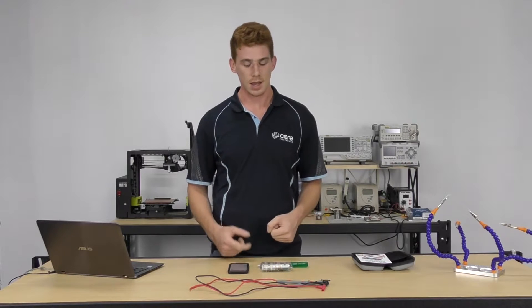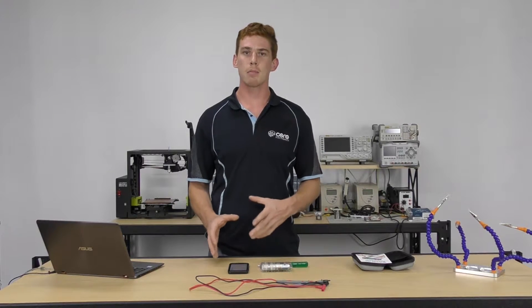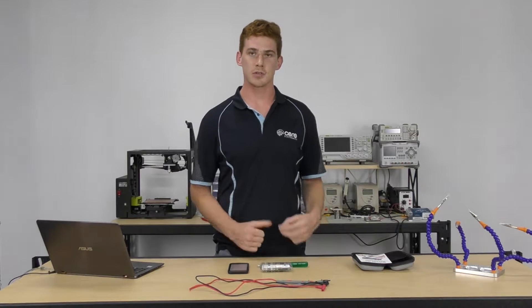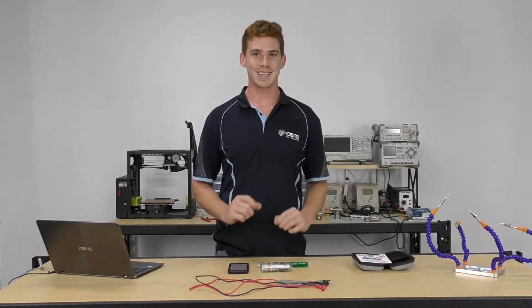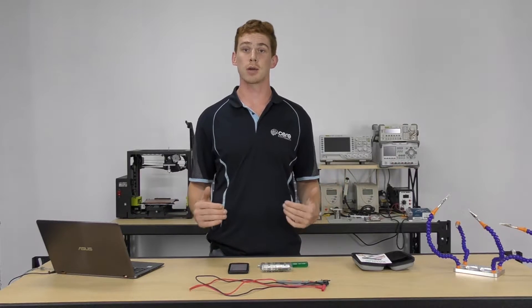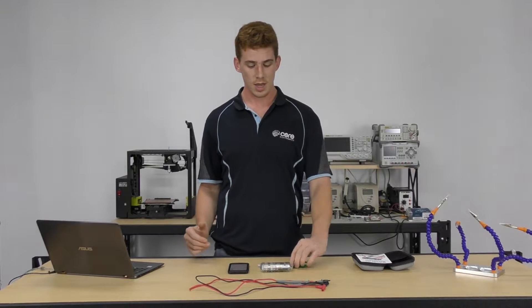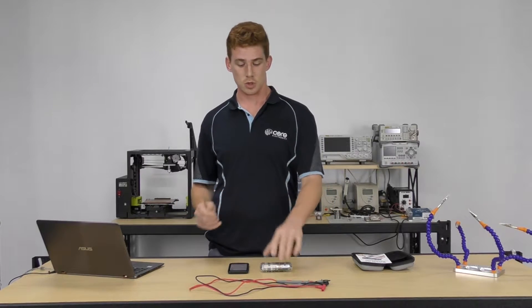The only things we're going to need today is our smart device with the Mushi Meter app updated to the latest revision. We're going to need our Mushi Meter taken out of shipping mode and ready to go. We're going to need an SD card — anything less than 32 gigabytes that is an SD or SDHC card will be sufficient — and just a Phillips head screwdriver to take the Mushi Meter apart.